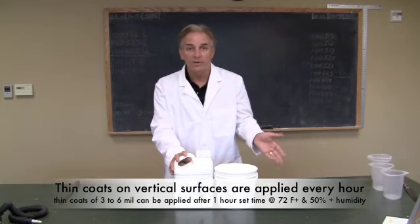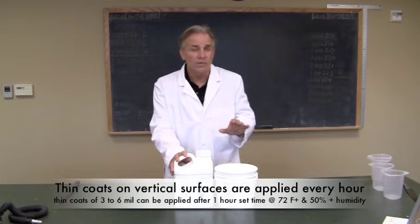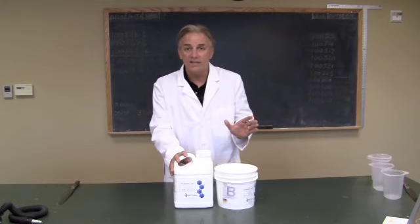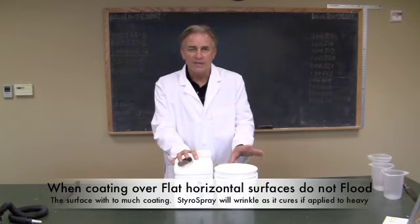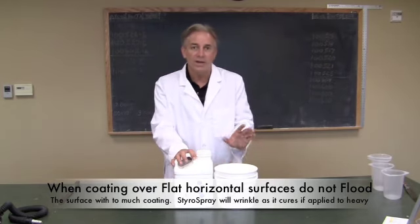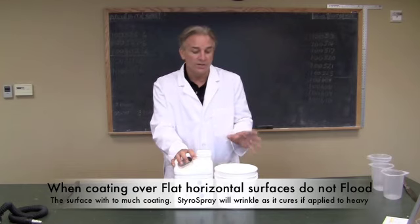You put a coat on in the morning, one around noon, and another in the afternoon. You really don't want to flood the piece — apply a nice, even, thin coating to build up the millage you need, because it utilizes moisture. If you put the coating on too thick and rapidly, you may get some subsequent wrinkling in the cured product, which is undesirable.